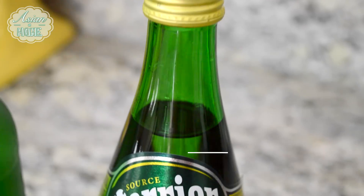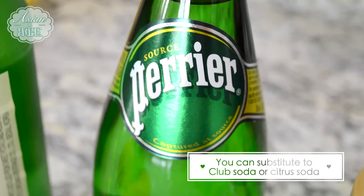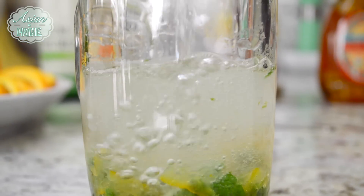Fill the rest up with sparkling water and some ice, then mix everything together with a little spoon. So this is it — how easy! This is perfect for a party, right?